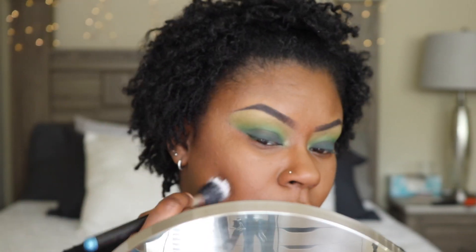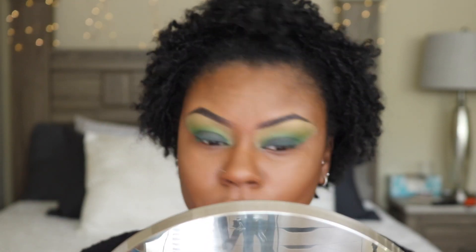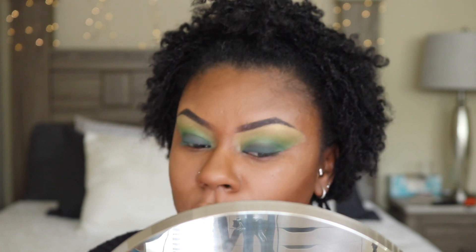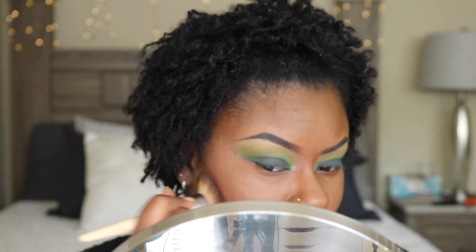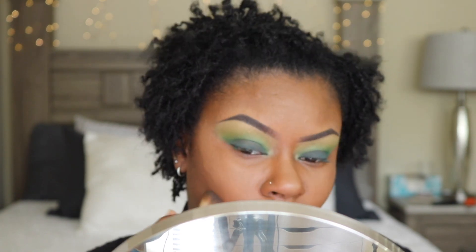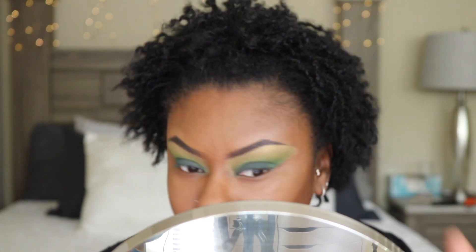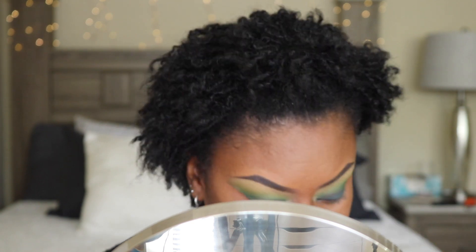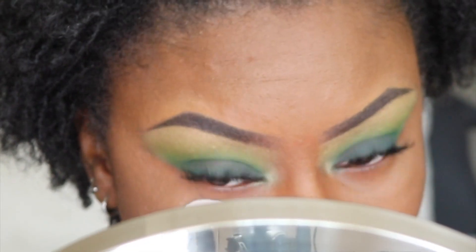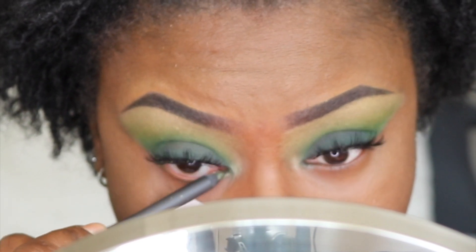To contour, I used my Beauty Bakery Cake Mix Foundation in shade number three. To bronze, I used Estee Edits the Barest Bronzer in Medium Deep. To line my waterline, I used Mac Powerpoint Eye Pencil in Forever Green.